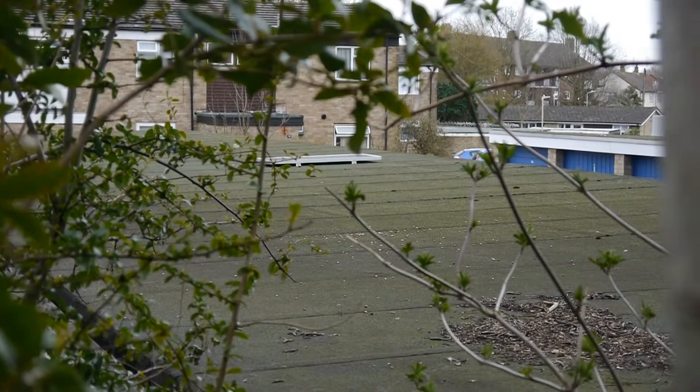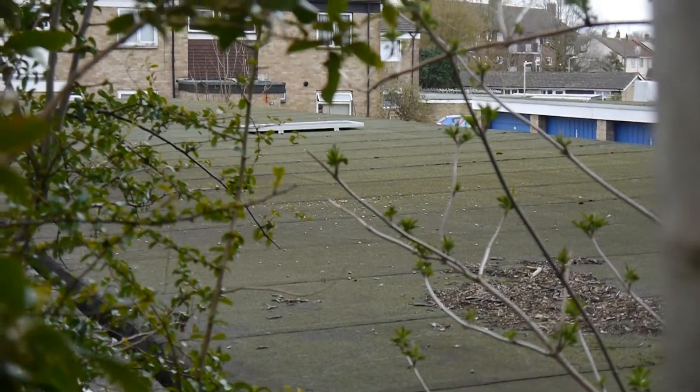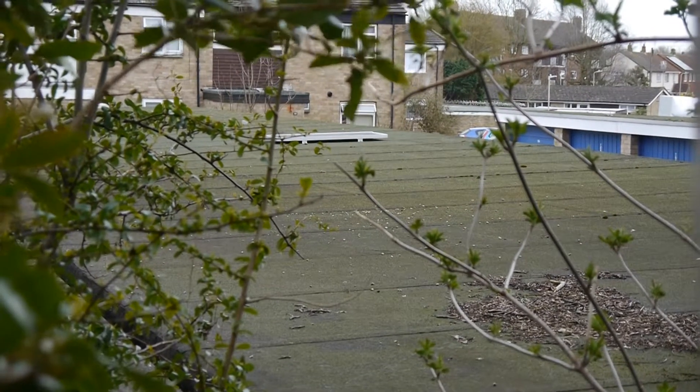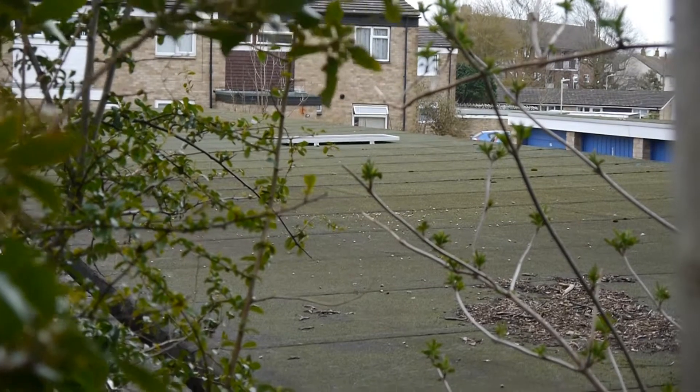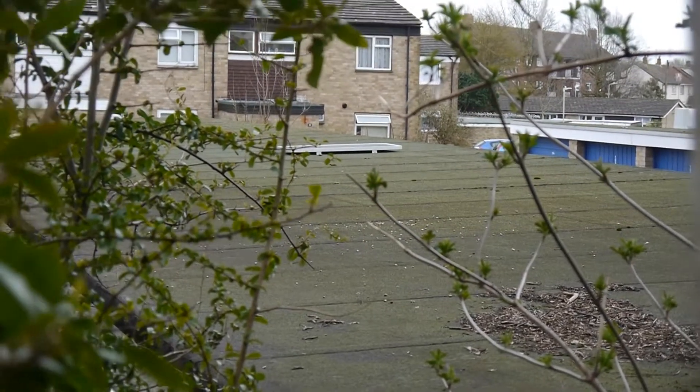So my solar panel's there. I can't really get a good view from here because I'm not going back on the roof. But for most angles you can't really see it, which is why I've had to squid right over here.